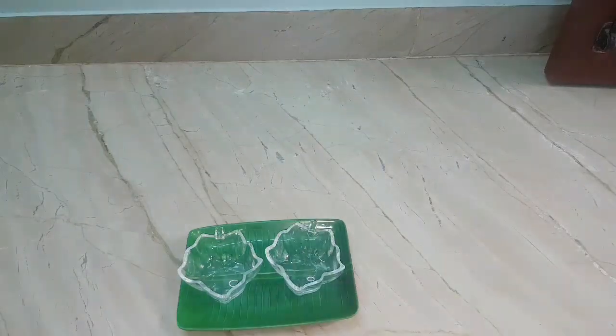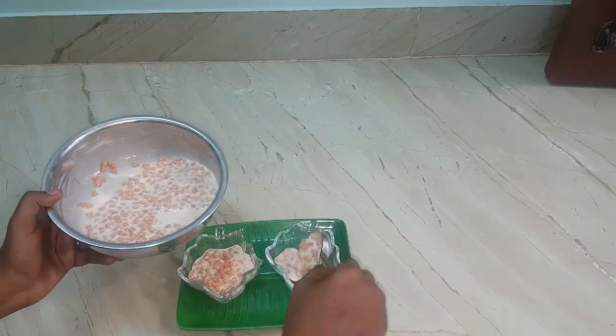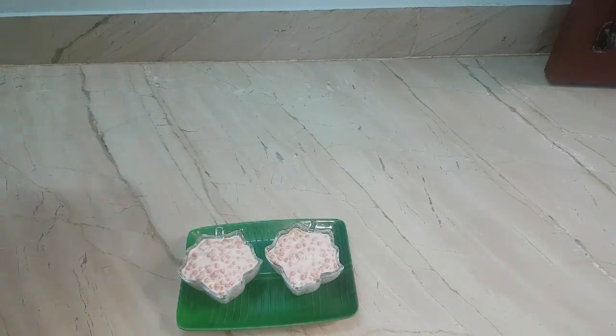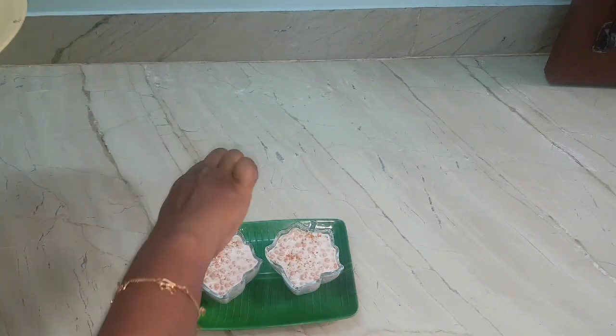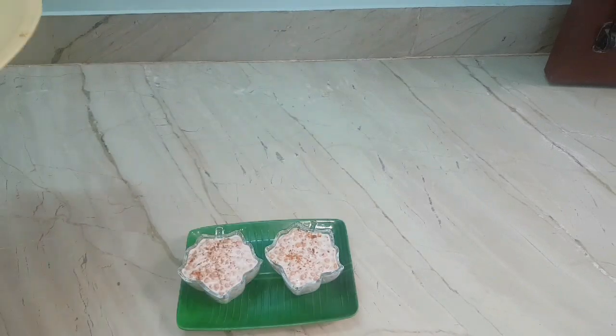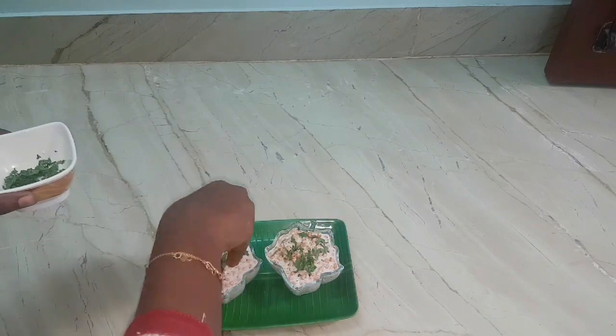Now it's time to plate. Transfer this boondi raita into the bowl. Sprinkle with a pinch of red chili powder, amchur powder, as well as cumin powder. Finally, garnish with finely chopped coriander leaves.